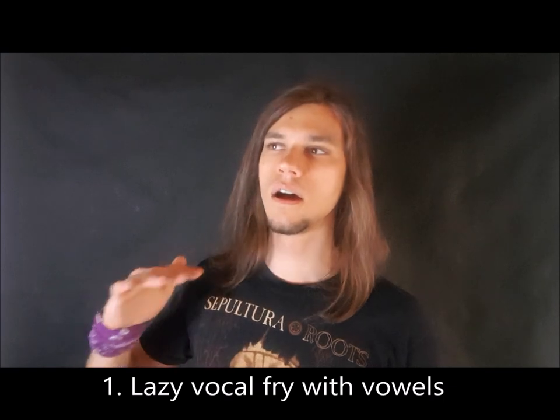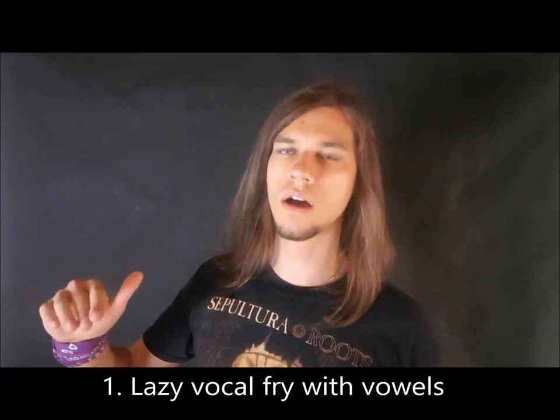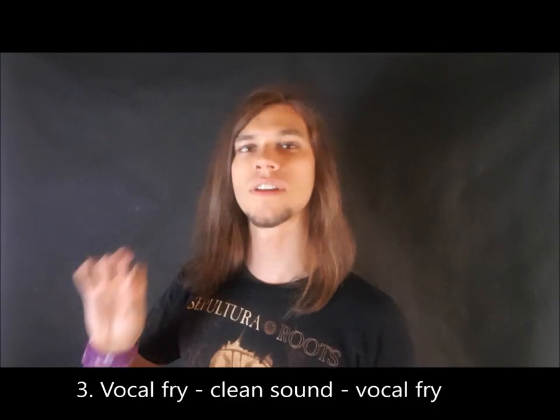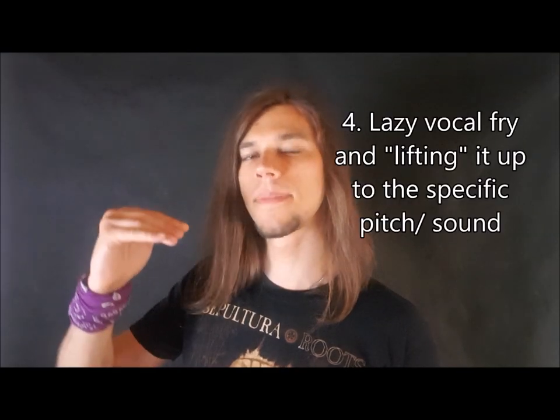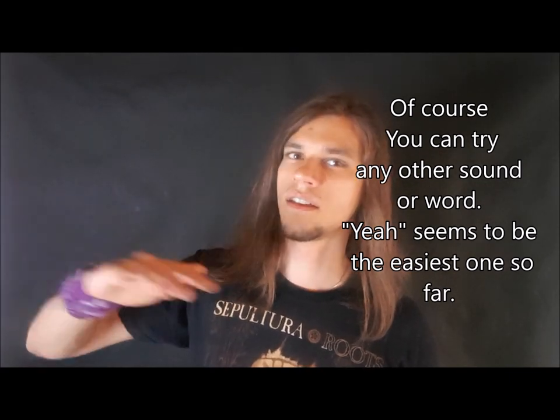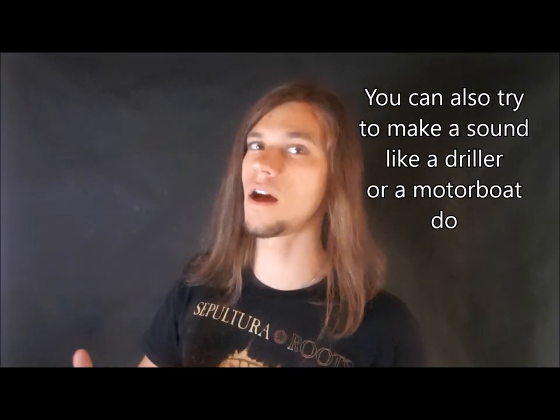So here we have it — a few very simple exercises to get and improve your rasp and distortion that you can add to clean singing. A short summary: first, vocal fry; second, transition from clean singing voice to vocal fry and back to clean voice; third, transition from vocal fry to clean voice and back to vocal fry; fourth, lift up higher and higher step by step our vocal fry by adding little by little the breath support; and the last thing — our 'yeah yeah yeah yeah' exercise. When you are familiar with 'yeah,' you can try with vowels or different kinds of sounds and words.